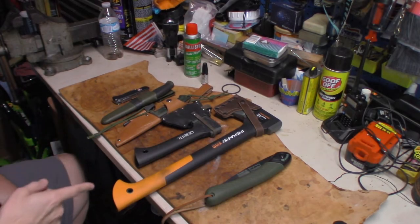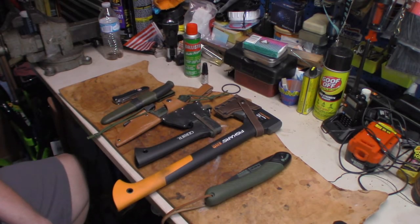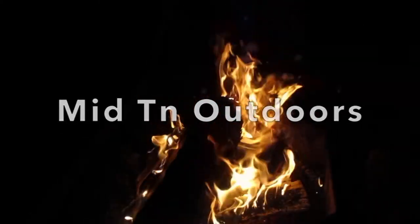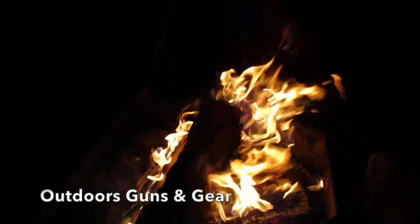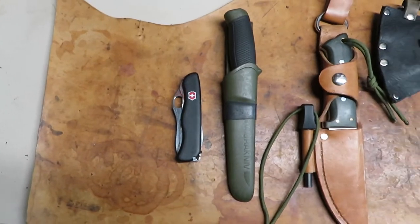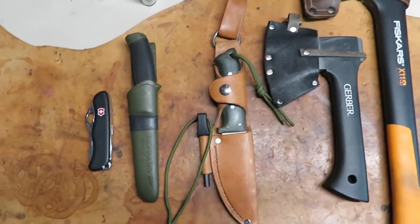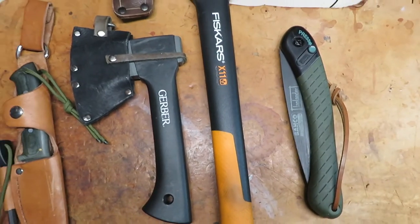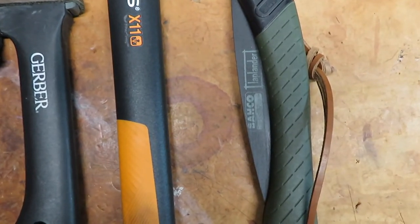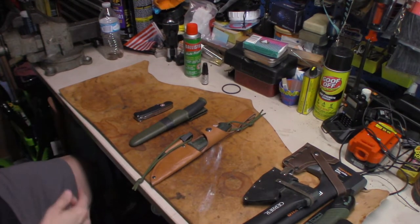Come on back everybody, we're going to talk about cutting tools for camping. So your first section is going to be your knife — it's going to be a good knife.